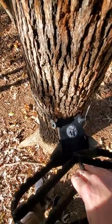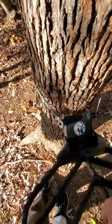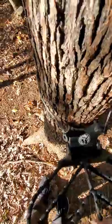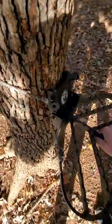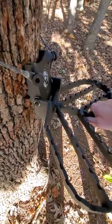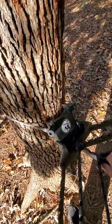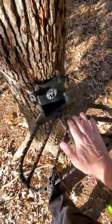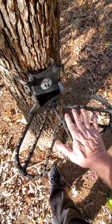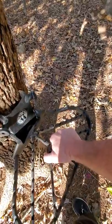Get it pretty tight right there where it's good and snug, then cam it down. What happens — like you're saying — the teeth are off the tree at the bottom just a hair right there. So if that happens, just bring it up just a little bit more, then bring it down. You want it where it's kind of springing up just a little bit, like you see here.